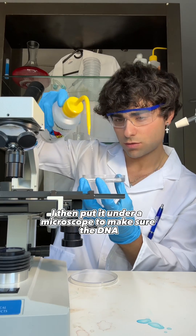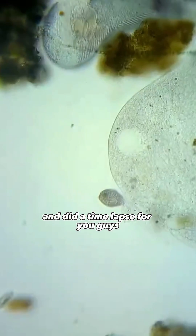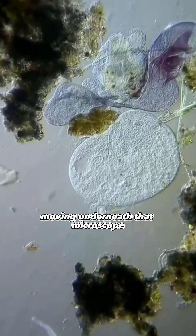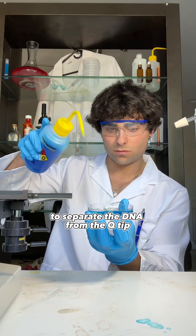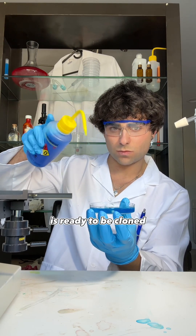I then put it under a microscope to make sure the DNA was alive, and yes, it was moving perfectly to be cloned. I put my microscope on 100X and did a time lapse for you guys so you can see the DNA actually moving underneath the microscope, which is super interesting — there are so many different components you can see. I then put blue phosphatid nucleotides on top to separate the DNA from the Q-tip to make sure every single piece of DNA is ready to be cloned.